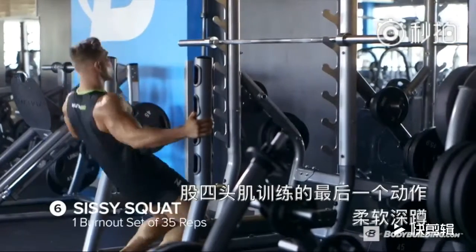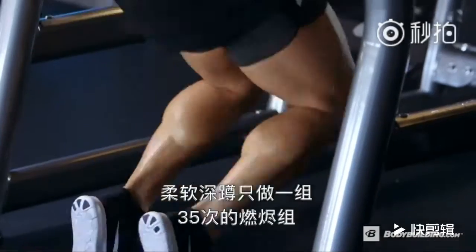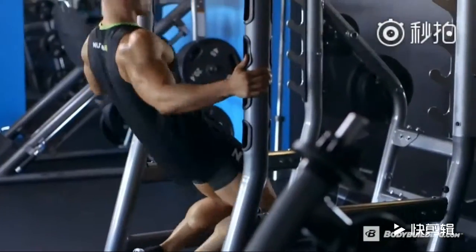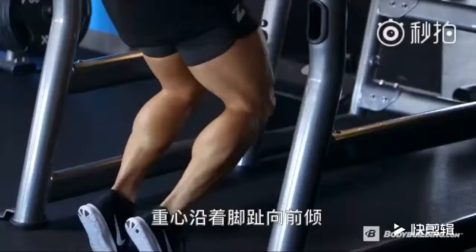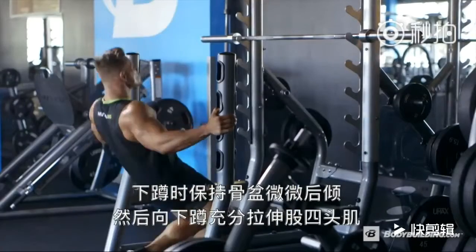Last up for the quadriceps is the sissy squat. We're going to do 35 reps and really get the blood flowing to the muscle. When executing the sissy squat, you want to rock forward on your toes, keep the pelvis up, and stretch the quad as much as possible.